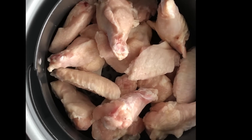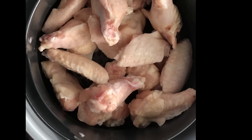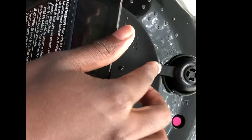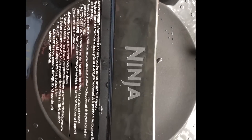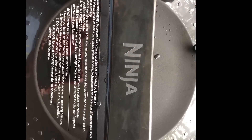Now I'm going to cover it with the pressure cooker lid that comes with it — it operates similarly to my other pressure cooker. Make sure it's set over to seal. Then it says to pressure cook on high for five minutes, so I'm going to go ahead and set that.